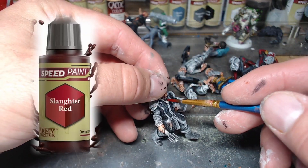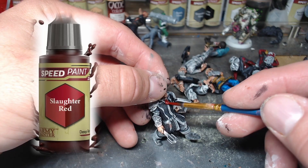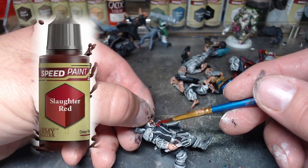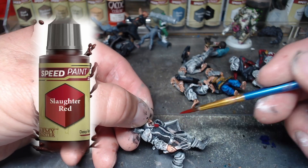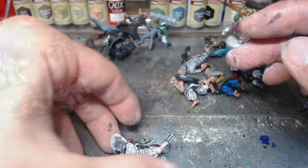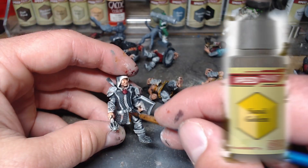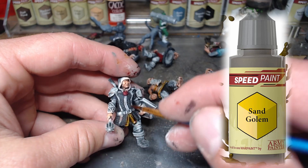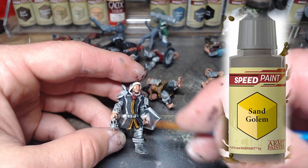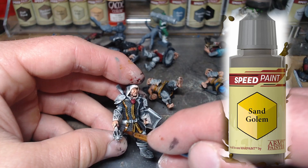Next we're pulling out slaughter red for the first time and picking out his little medallion. I use slaughter red again on the shoulder pads later. Then we move on to sand golem, which I use for light colored leather bits in between the pieces of chain mail and his hood.